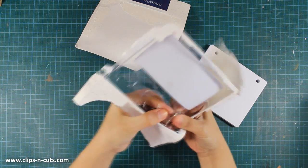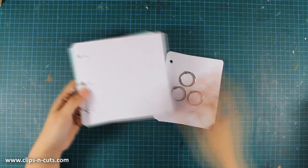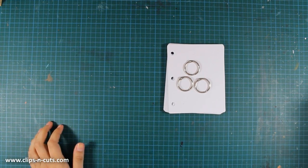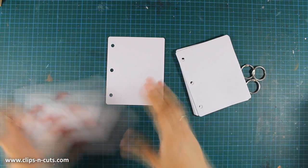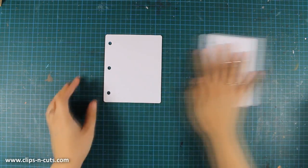You can bind your mixed media journal at the end once you're finished. The pages are really nice and the size I'm using today is the mini mixed media journal. As you can see there is also the square one which is slightly larger. The size is about the same as a standard card — four and a quarter by five and a half. There are six pages and I'm going to work on the first one today.